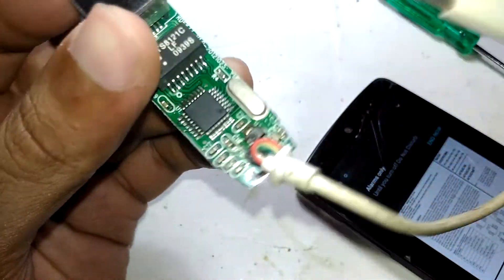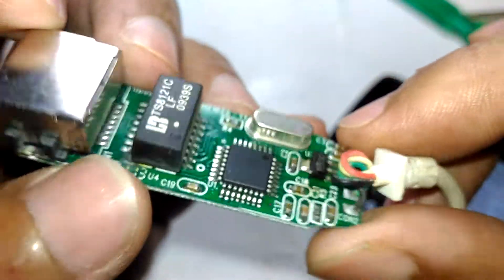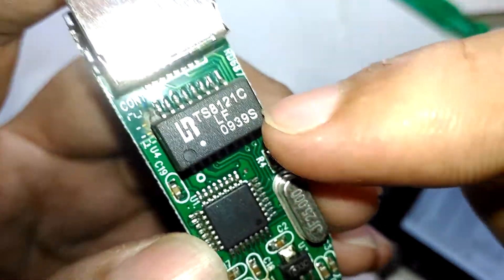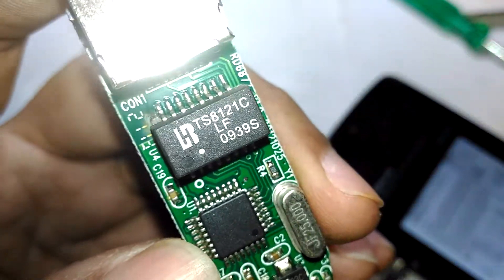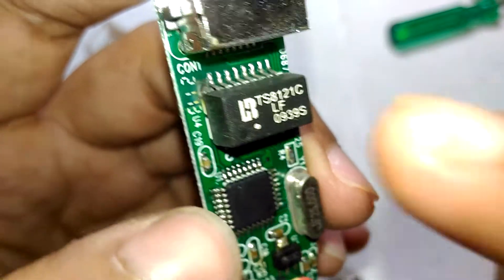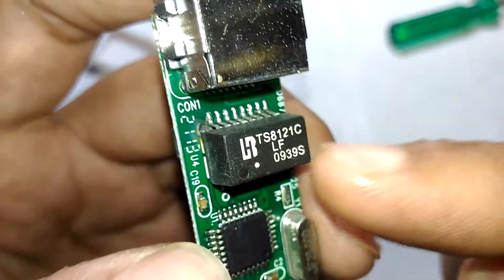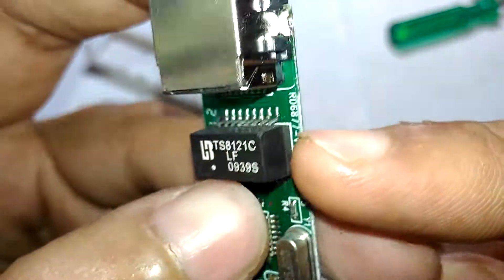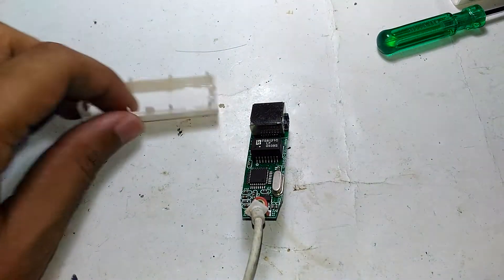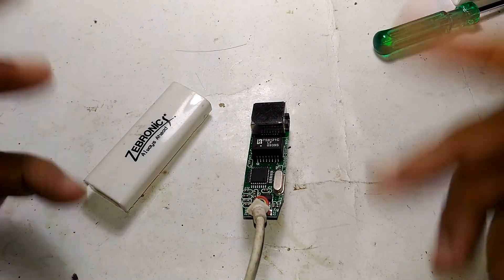Since this board is completely burned and useless, let's take a look at what's inside the isolation transformer — I'll show you that in one of my coming videos, so wait for that. Anyway, that's what's inside a Zebronix USB to LAN converter. Thanks for watching, see you in another video.